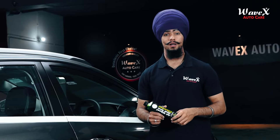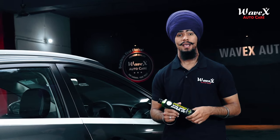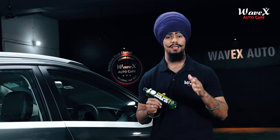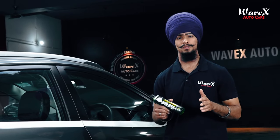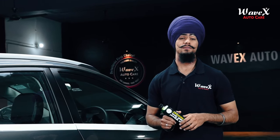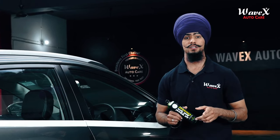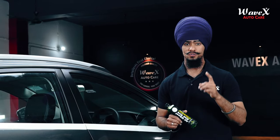Welcome back to another informative product video segment with Wavex Auto Care. I am Shere Singh, the technical product advisor at Wavex Auto Care, and in this video we will be talking about the Wavex All Wheel and Tire Cleaner Concentrate and the Wavex Tire Guard. You have cleaned your vehicle's exterior with Wavex washing shampoos, but what about its tires? Sure, you can clean the tires with vehicle washing shampoos, but that isn't the best detailing practice. Stay tuned to this video.